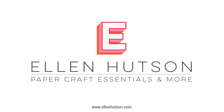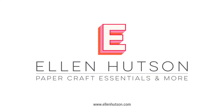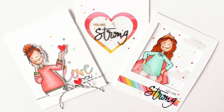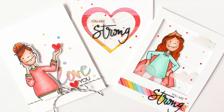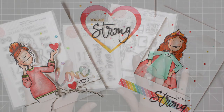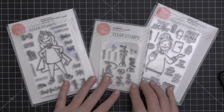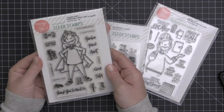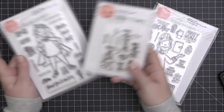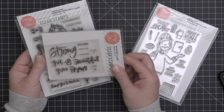Hey everyone, it's Carissa Wiley. Thanks for joining me today. In this month's edition of the Ellen Hudson InTouch newsletter, we're going to take a look at some window cards. I'm going to show you three different ways to create different types of windows on your card. And over on the InTouch blog, I have a couple more ideas for you. I'll be featuring the new Essentials by Ellen April release — there are some fabulous products in this release.